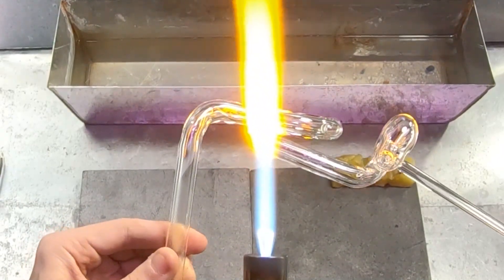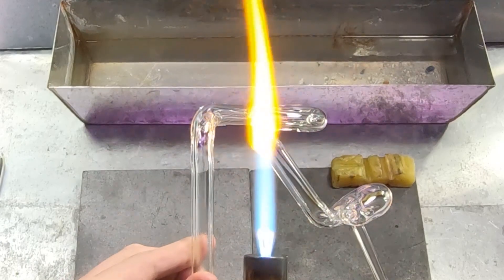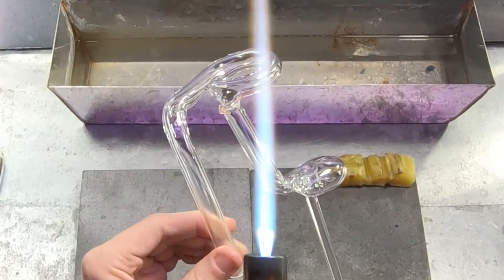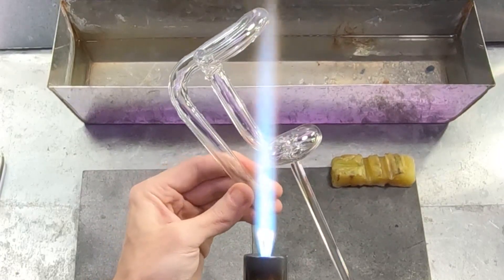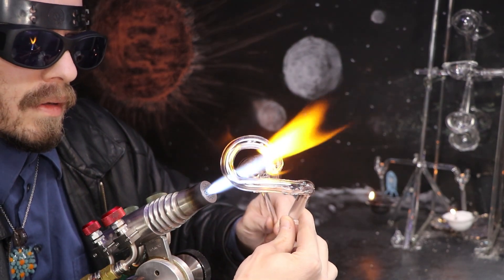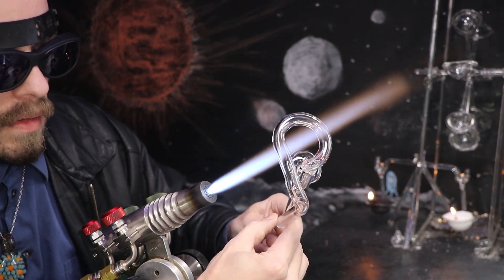I'll attach both sections together. I want to use a lot of heat on both ends and align it in the flame. It ended up a little bit off center, so I'm going to heat it back up and try to twist it about 15 degrees to the left.